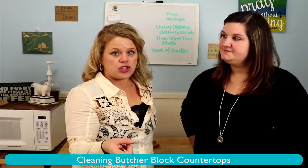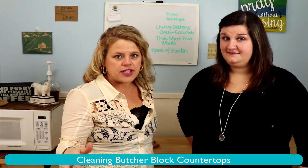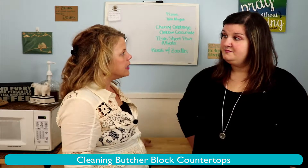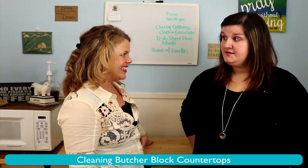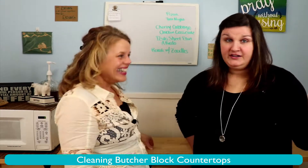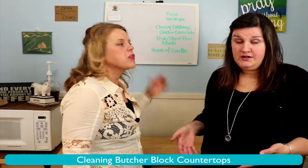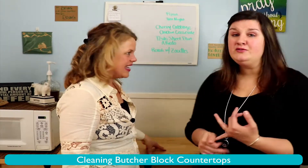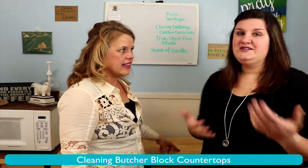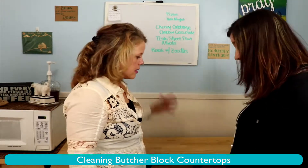One of the other things on our comparison chart has been how to clean it, and each one of the countertops we've done have had their own little nuances. How do you clean your butcher block countertop? I just use dish soap and water, truly. I kind of treat it like a cutting board — just any kind of wood cutting board, soap and water. If you have a really natural cleaner, I can use that too, but I just don't like to use anything chemical on it because it is wood. But it just cleans right up.